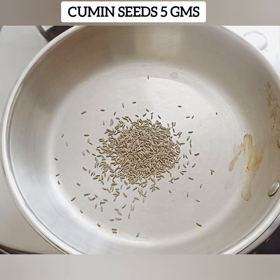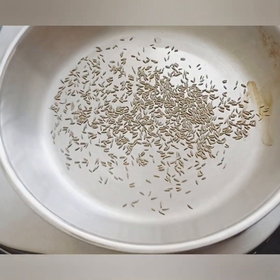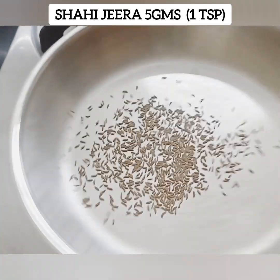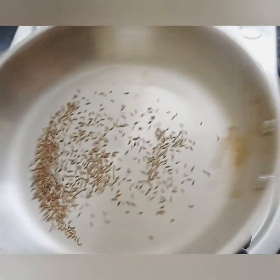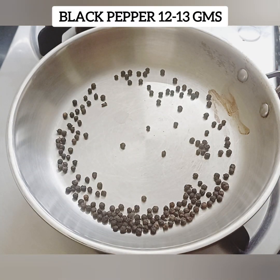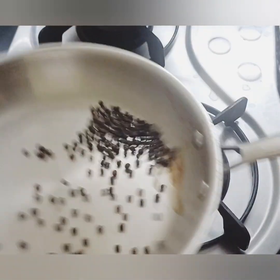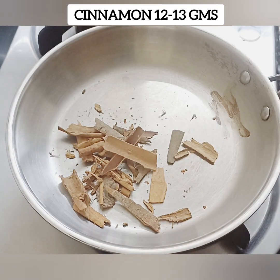You can use 5 grams — 1 teaspoon of jeera. You can use 1 teaspoon of the next ingredient. Add 2 tablespoons — about 10 to 13 grams — into the pot.